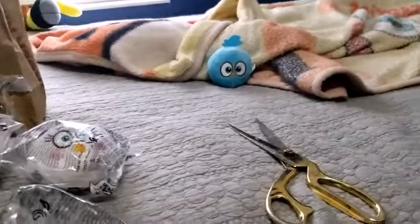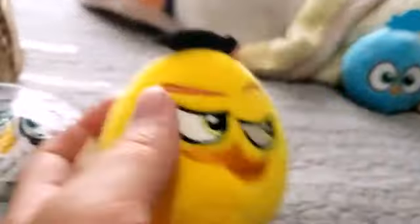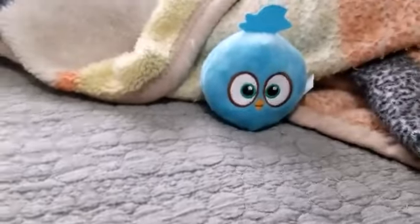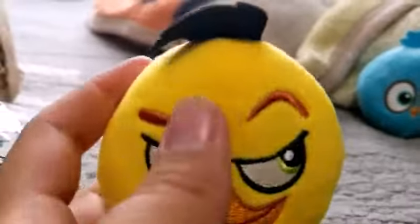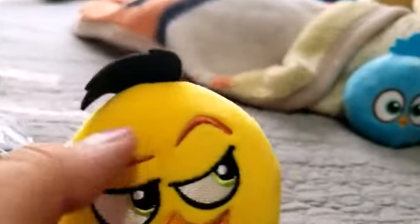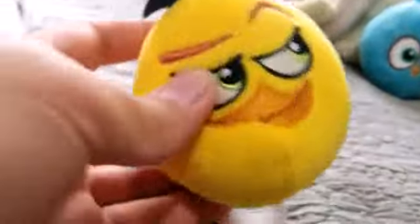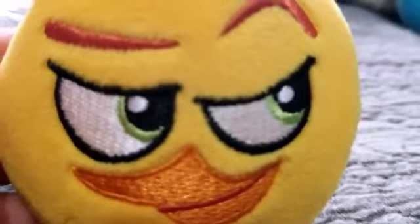Instead of making you watch me unbox every single one of these, I'm just gonna unbox them off camera. So next up, fittingly of course, is Chuck. I'm gonna go off on this plushie. Unlike Blue, who is I think one of the best plushies in the set, I think Chuck is one of the worst plushies in the set. Reason being: he's not a rectangle. He's a circle. I get that Burger King cheaped out and just made them all circles, but still I don't like this weird face Chuck has.